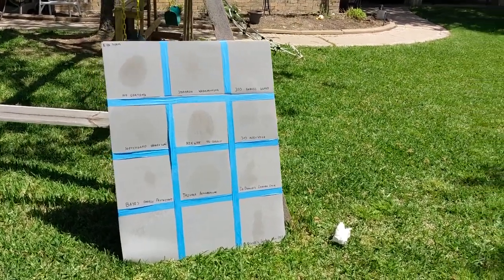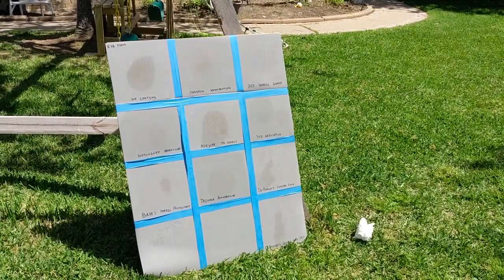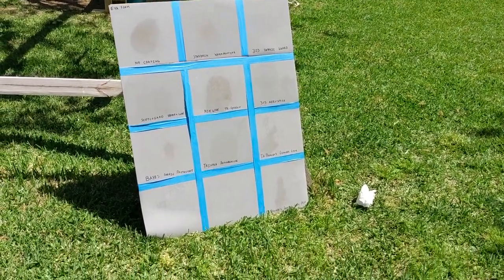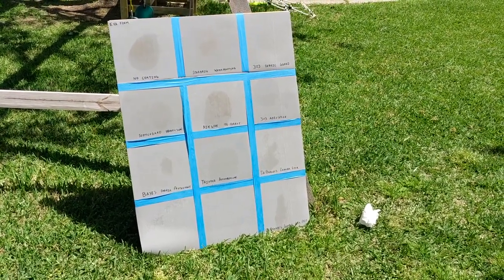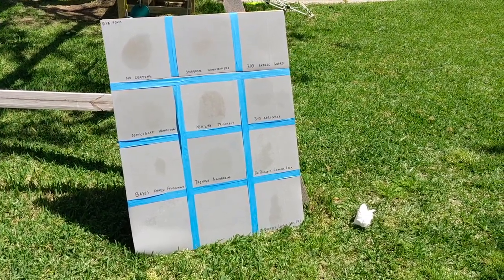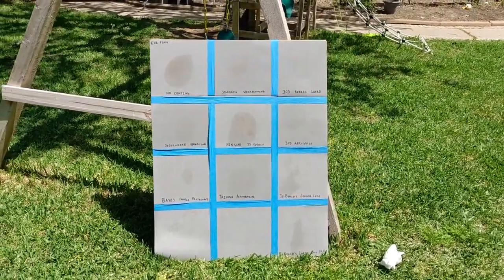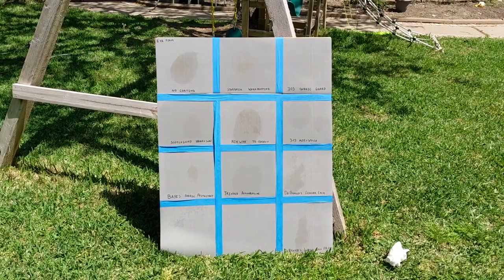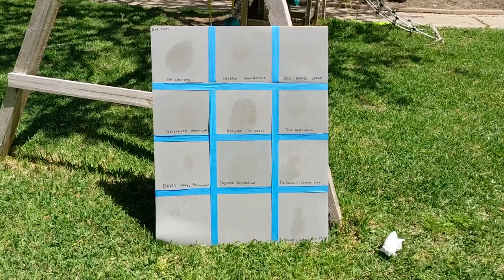If you like any of these products, I'm going to leave links down below. There are Amazon affiliate and eBay affiliate links. We do get a small commission from those sales if you use the links in our description. The price for you does not change. I hope you're able to find a good deal through our links, but if you find a better deal somewhere else, by all means shop around for the best prices.